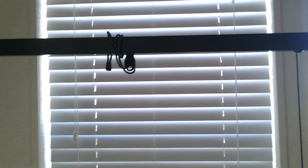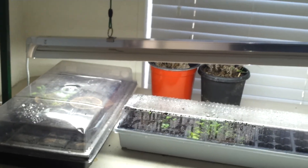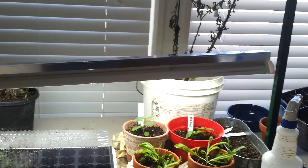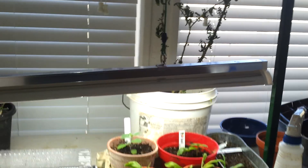You can adjust the level of the grow light, so my new herbs that I'm growing have the light closer to them, and it goes up for the ones that have already started to grow, so they're not too close to it. That's pretty handy.